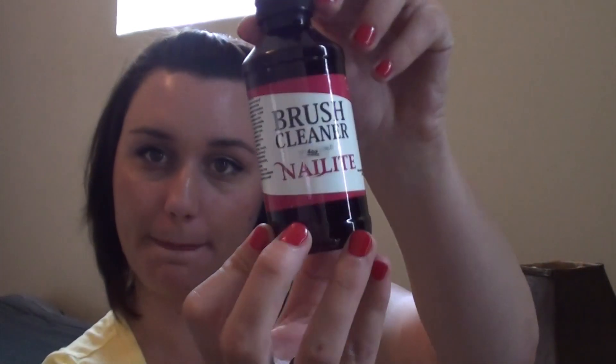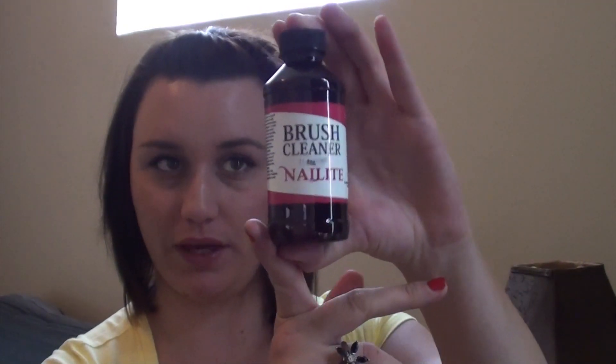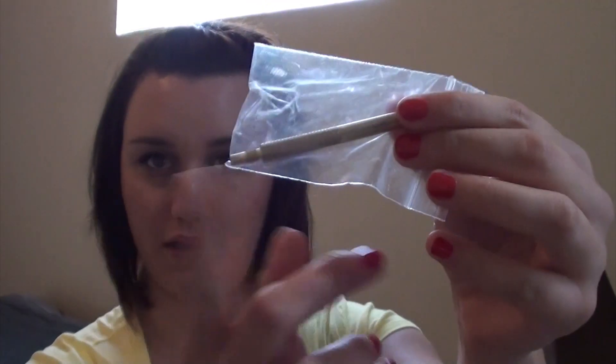I also went ahead and ordered a brush cleaner. I haven't tried it yet because I already have an open one from OPI that I'm trying to use up first. And then the last two things from that order were a cuticle pusher and a little hand nail drill.